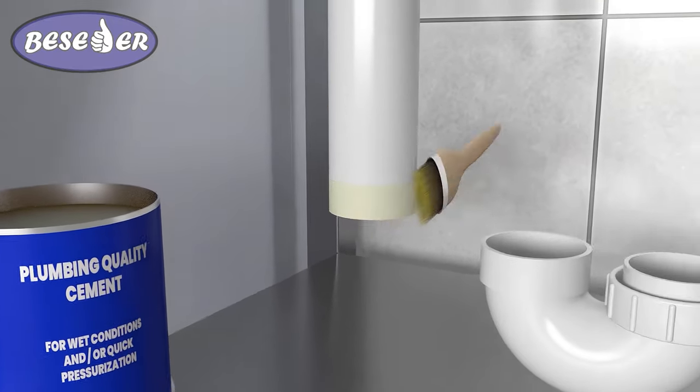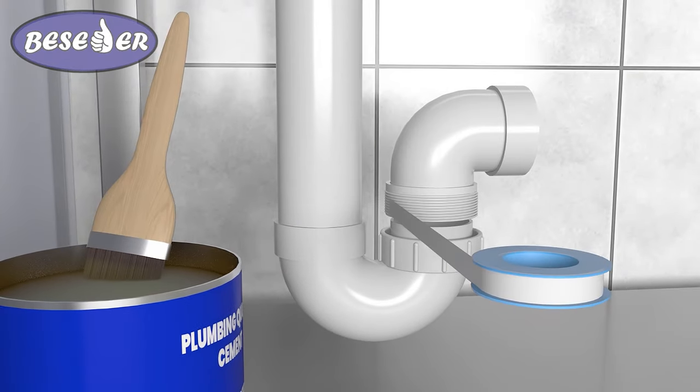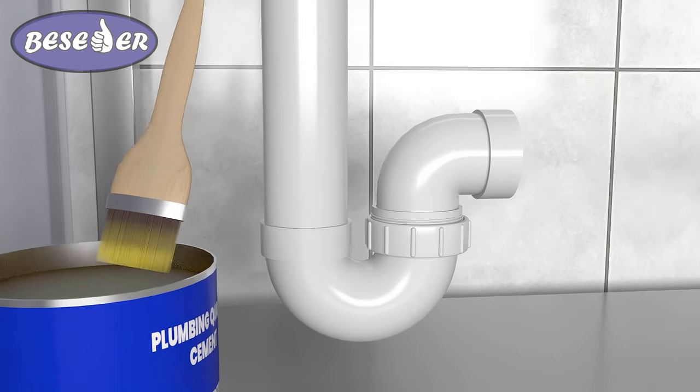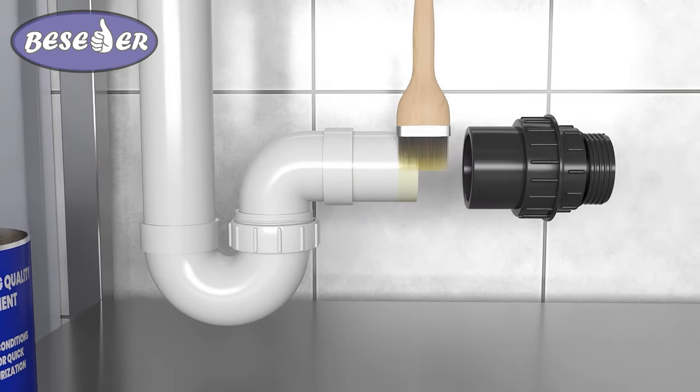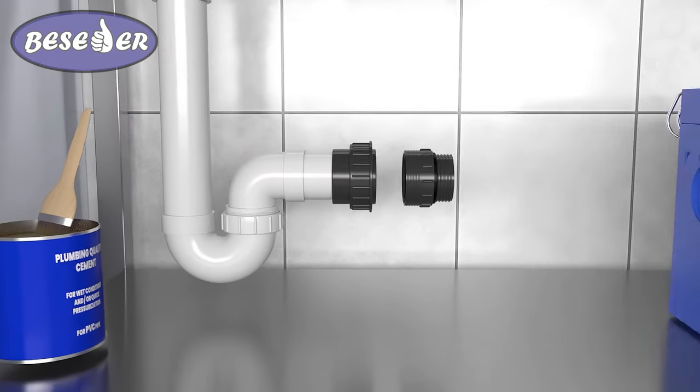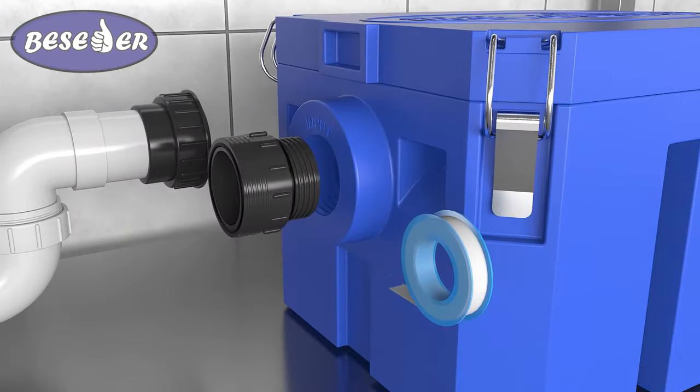Then attach the P-trap to the pipe in the same way. Install a piece of pipe of the required length to the P-trap. Disassemble the union and attach to the pipe that part of the union that has a smooth inlet.